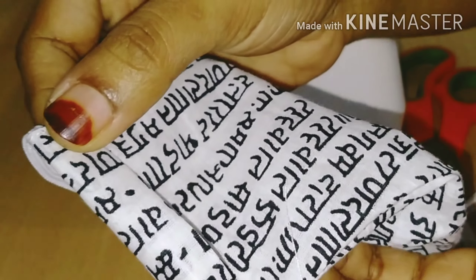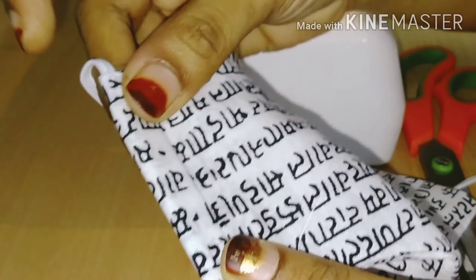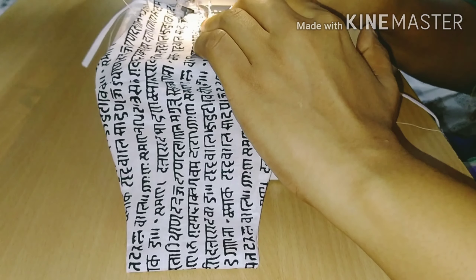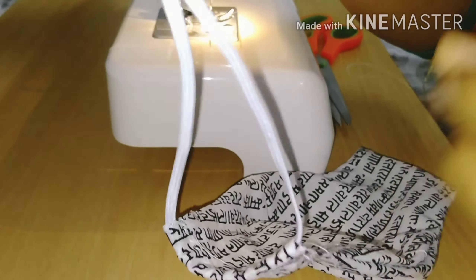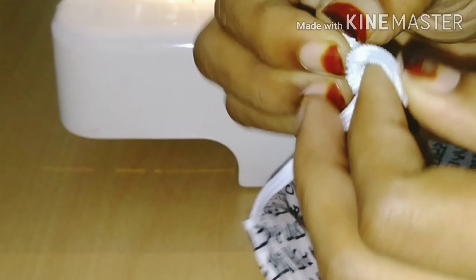I am going to finish the arrangement of this. Then we will finish the arrangement of the elastic and stitch it. We will finish the elastic arrangement. You have to sew it like this. Then we cut the form and set it aside.